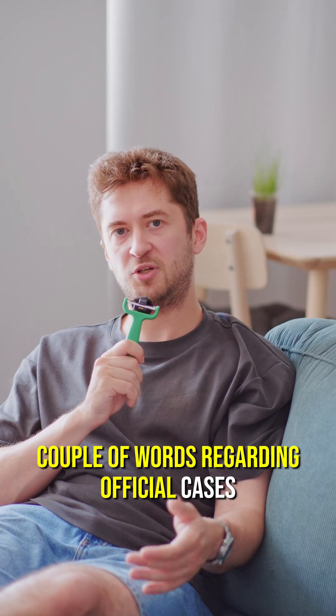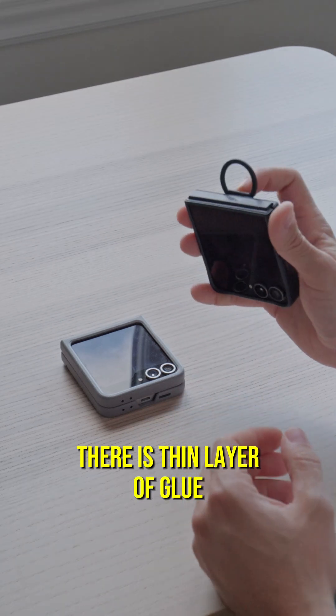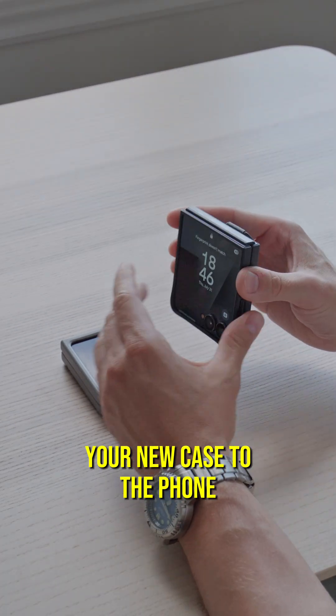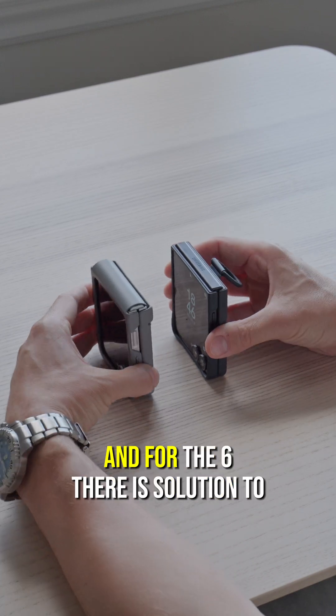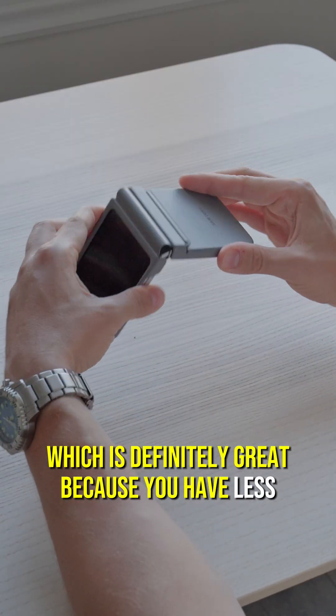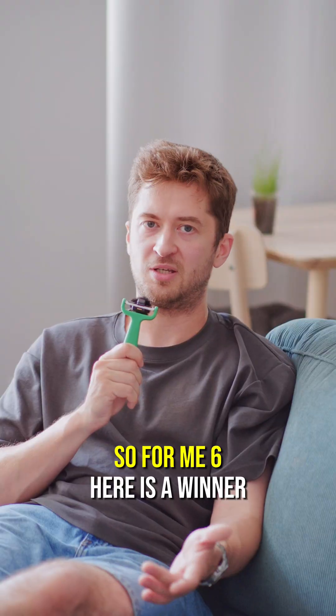A couple of words regarding official cases. There are thin layers of glue which give you a limited number of attempts to apply your new case to the phone, otherwise you have to buy a new one. For the Flip 6 there is a solution to protect the hinge, which is definitely great because you get fewer scratches. So for me, the Flip 6 is a winner here again.